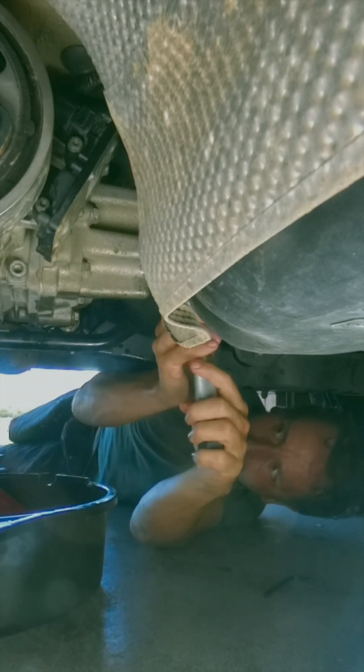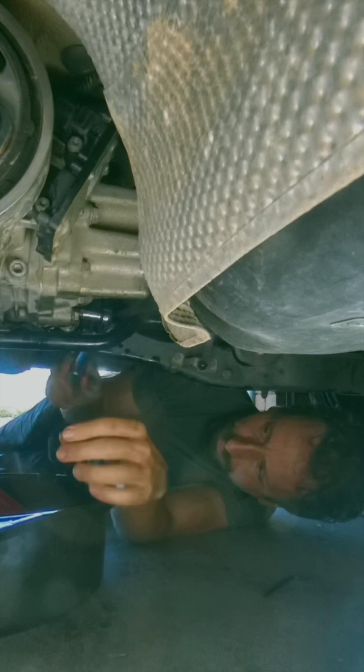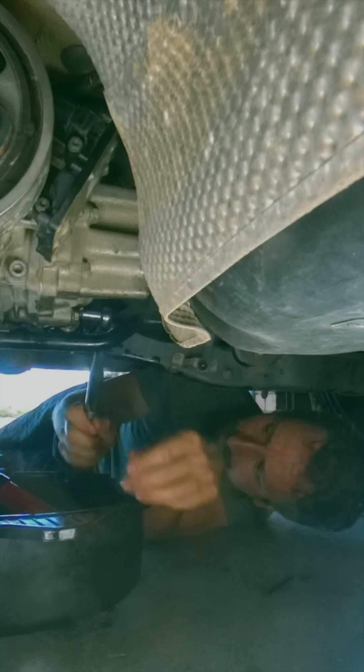All the small ones are 15 Nm. The Haldex drain plug is 30 Nm. I also did the front differential oil, which is pretty much the same as the rear.